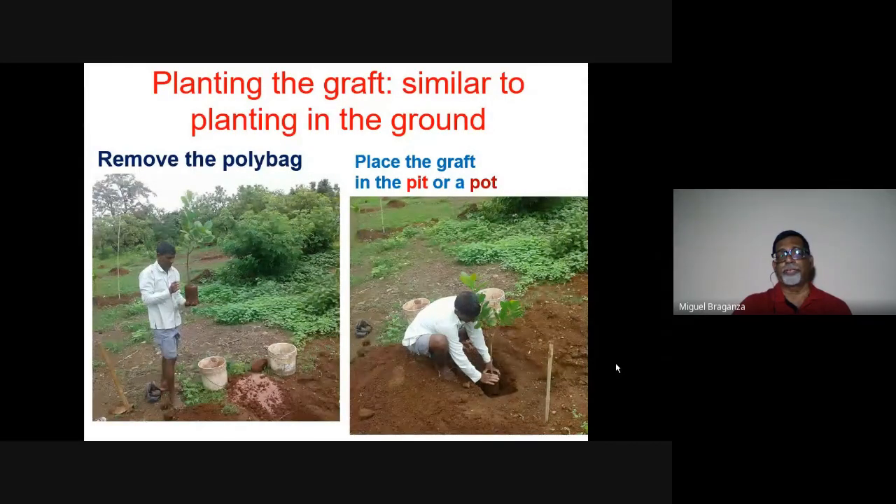When finally planting, the polythene bag must be removed. I've seen even people with agricultural degrees plant with the bag still on. In our rotary garden in Mapusa, we dug up one plant and found it constricted in the middle — it looked like a clinical thermometer with a constriction. The tree was three to four meters tall with a one-foot diameter trunk, yet it was still stuck inside an eight-inch polythene bag that was never removed. Always remember to remove the bag.